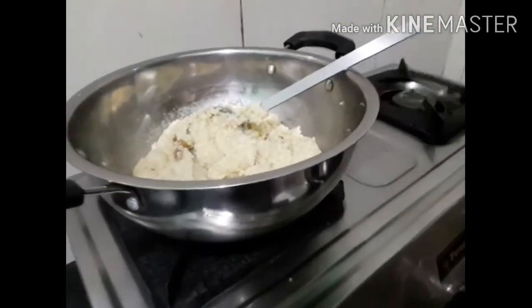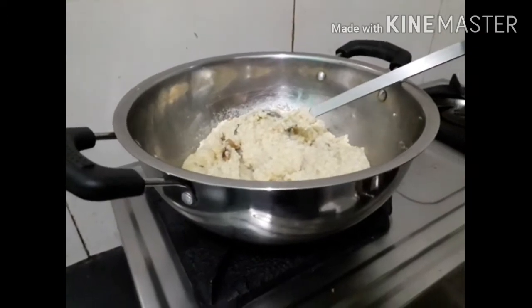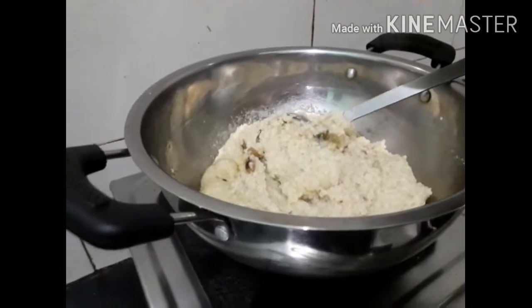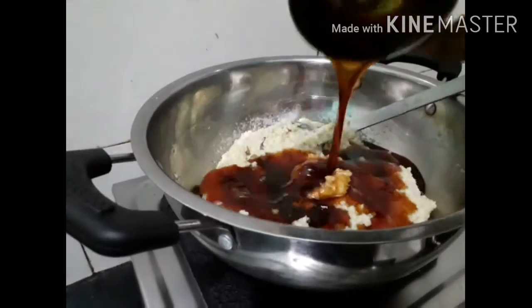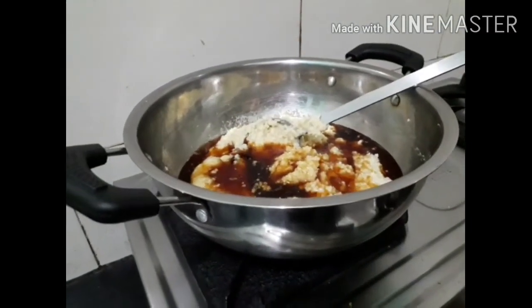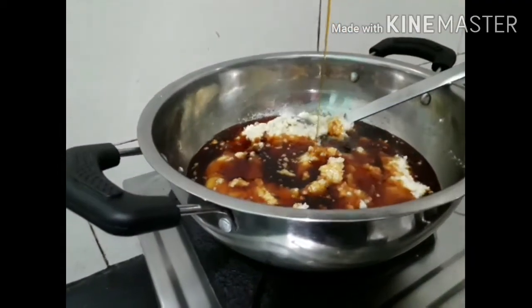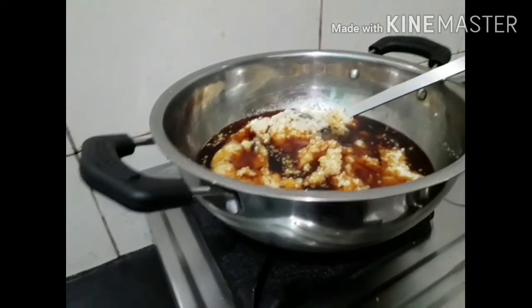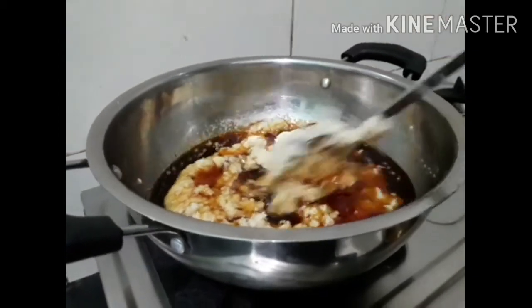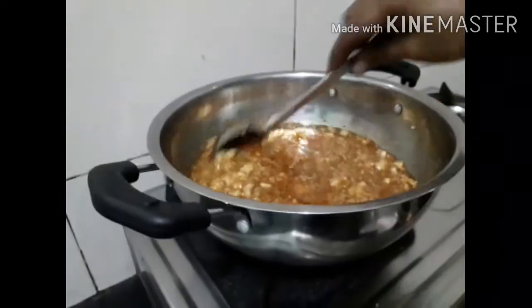We will add sugar syrup in the cooker. We will add sugar syrup in the cooker. We will add sugar in the cooker. This is the filter — we will add sugar syrup in the cooker.